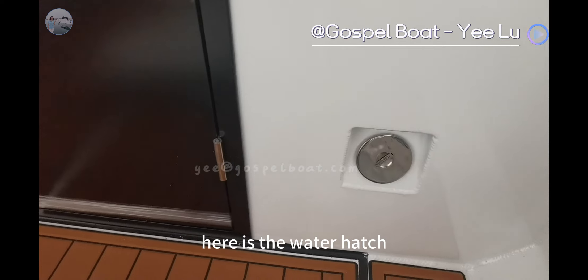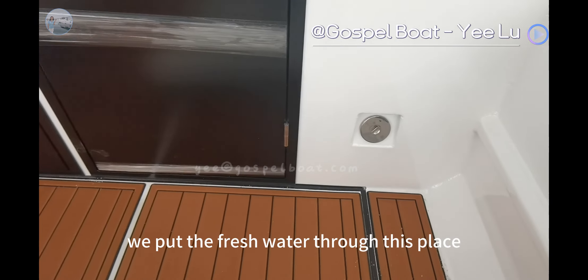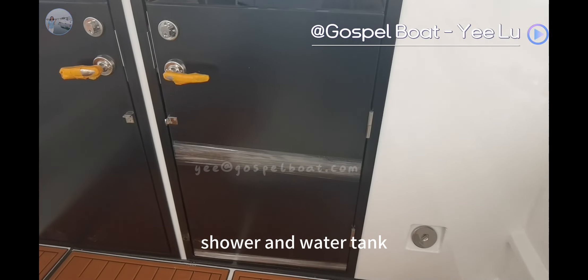Here is the water hatch. We put the fresh water through this place, which is connected with the shower and water tank.